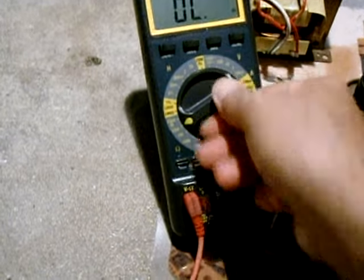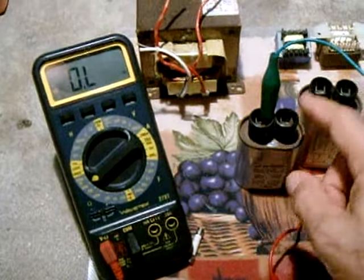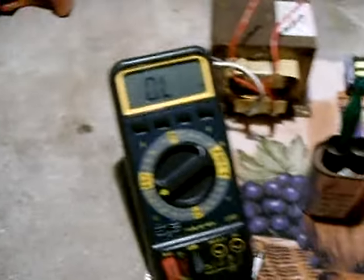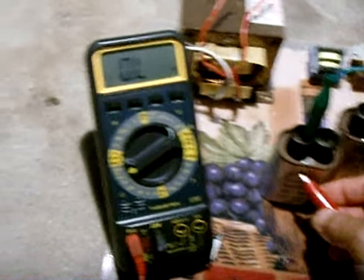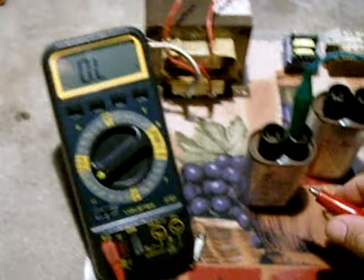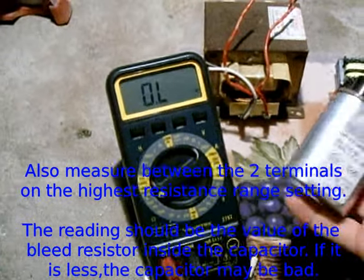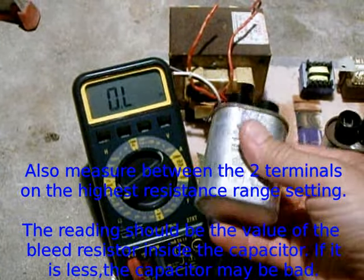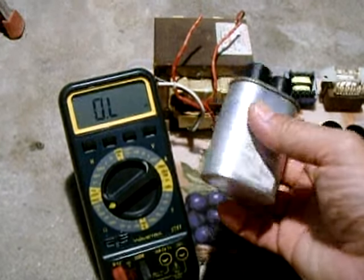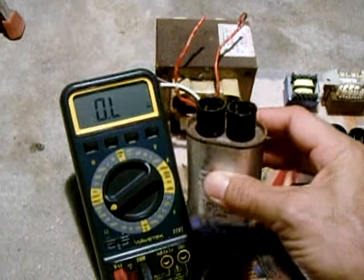Set the meter to the 20 meg setting or higher and then check from terminal to the can. This should not give you any reading. Check from one terminal to the can — nothing. Move the wire to the other terminal and check to the can — nothing. You just confirmed that the capacitor is good. Also make sure the capacitor is not puffy, like it's trying to blow up when you look at it, and make sure there are no leaks. If there are no leaks and the can shows no signs of trying to explode and the test came out okay, you can rule the capacitor out.